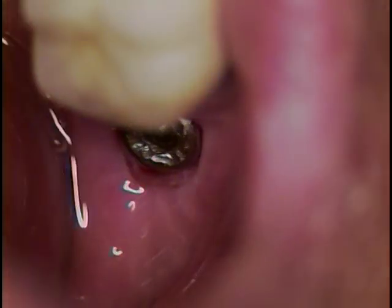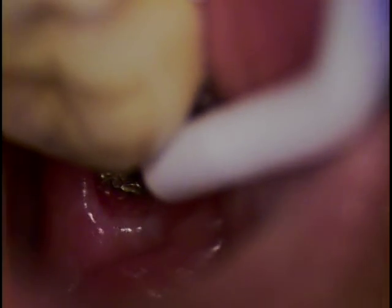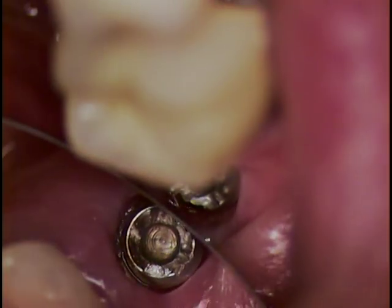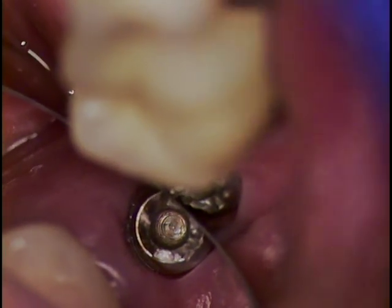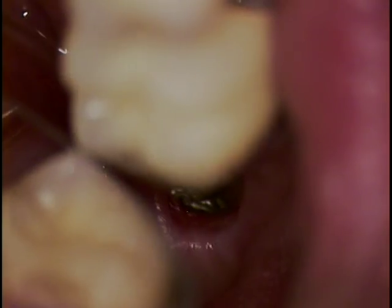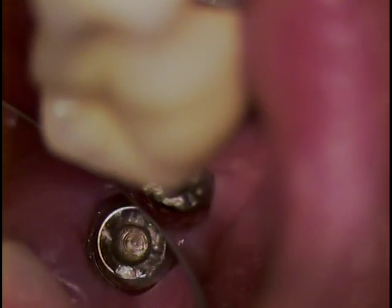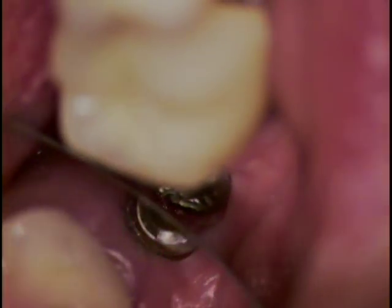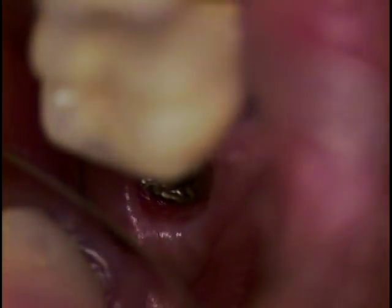This is Dr. Jerry Como. I'm here with another Straumann Solid Abutment Rescue case. This case had prior access from two other dental offices where a kit was actually used from Straumann to make an attempt to remove the solid abutment.